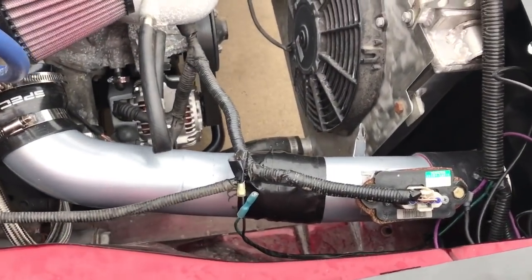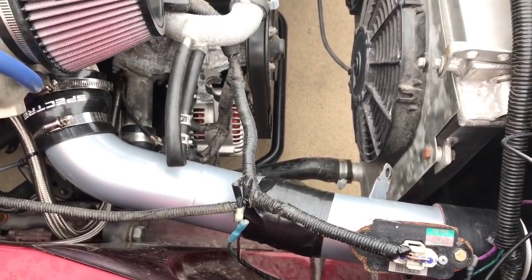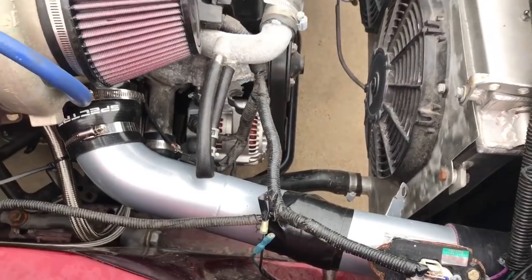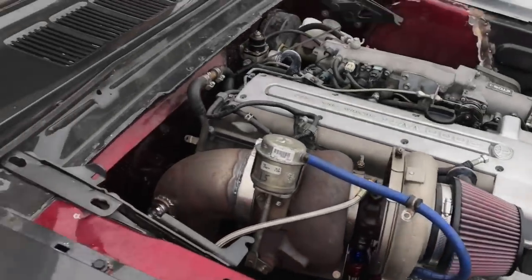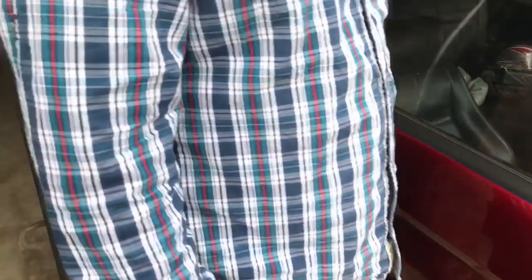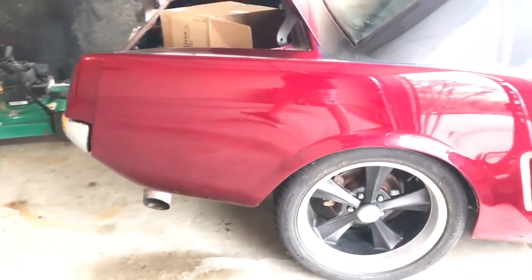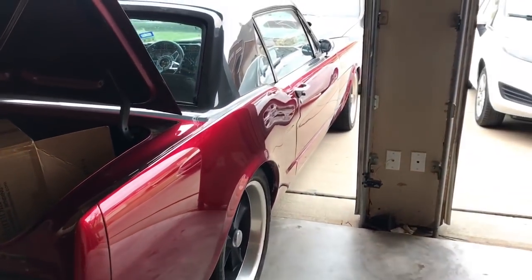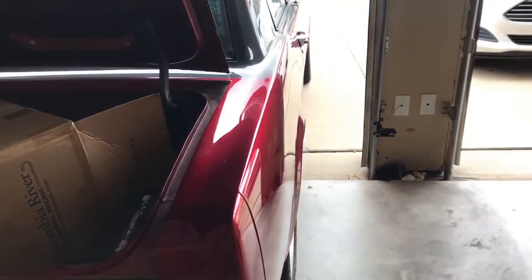We're just looking at this 32 PSI duct tape right here. Now that's the Gorilla tape, so you know it'll hold some boost. But we're just checking it out from this angle here and this side of the car. With the cool paint job that we put on it and the wet sand and buff, I mean, it's pretty dang straight.